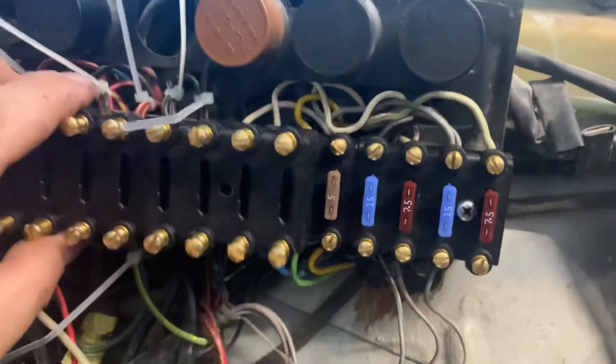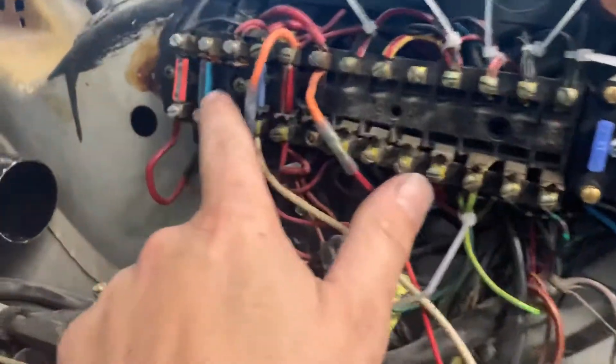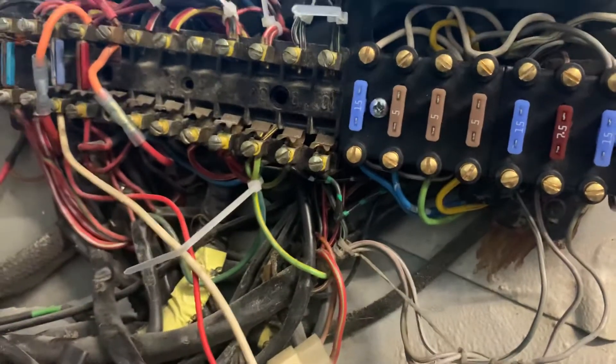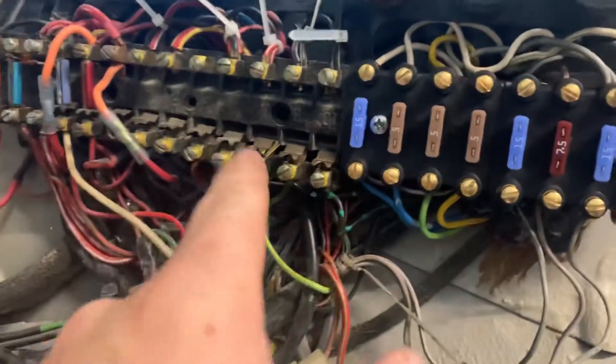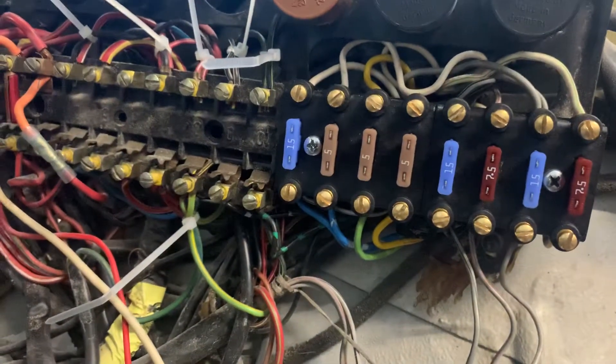He makes this so that you can now use blade fuses, because a real ceramic fuse is almost impossible to find nowadays — it's plastic junk that falls apart half the time when you're just trying to install them. So now you can go into any auto parts store and get replacement fuses.